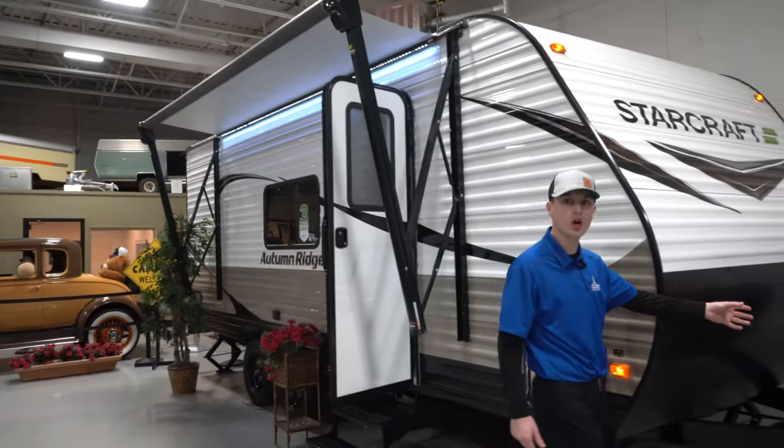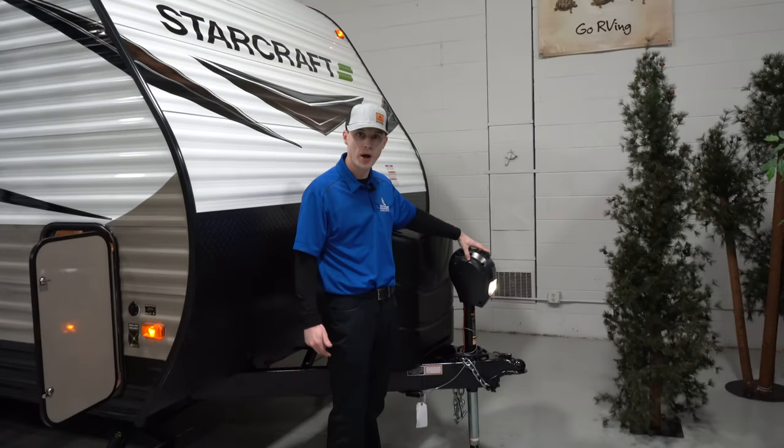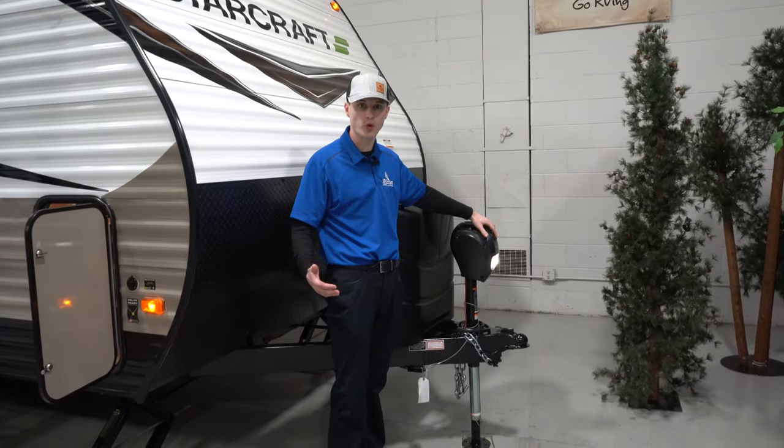First we're going to check out the power tongue jack over here. It's just simple up and down with a button. It does have a nice little LED light so if you're ever hooking up at night it's nice and easy for you.